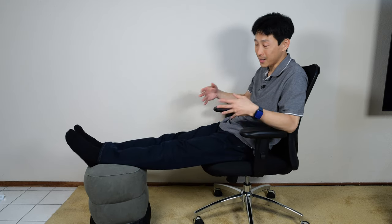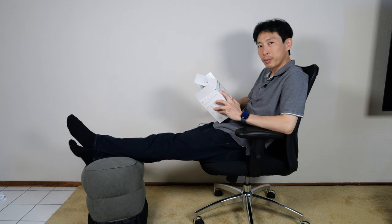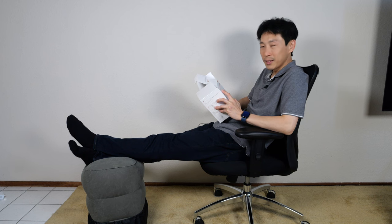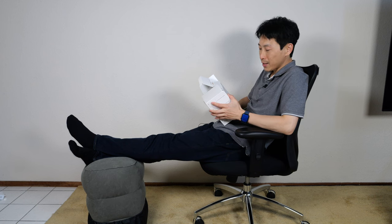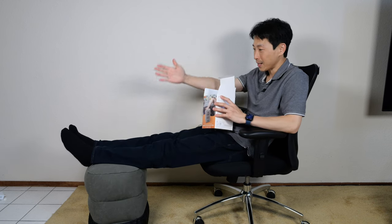If you have the weight capacity or the room to carry this thing, then yeah, it would be very great to travel with this. It can improve blood circulation, reduce swelling, lift legs, relieve stress and fatigue, and improve sleep quality. Rather than have your legs bent, you kind of have them flat and lifted up like this.